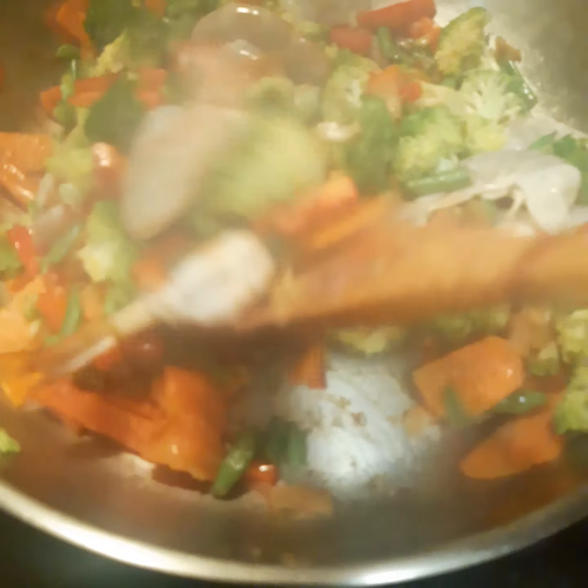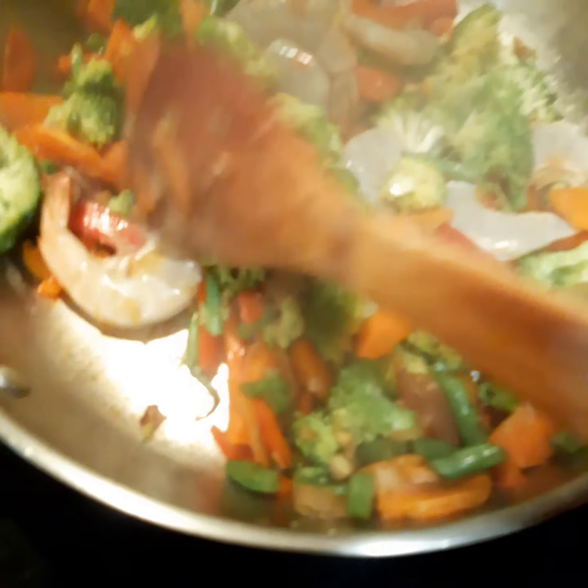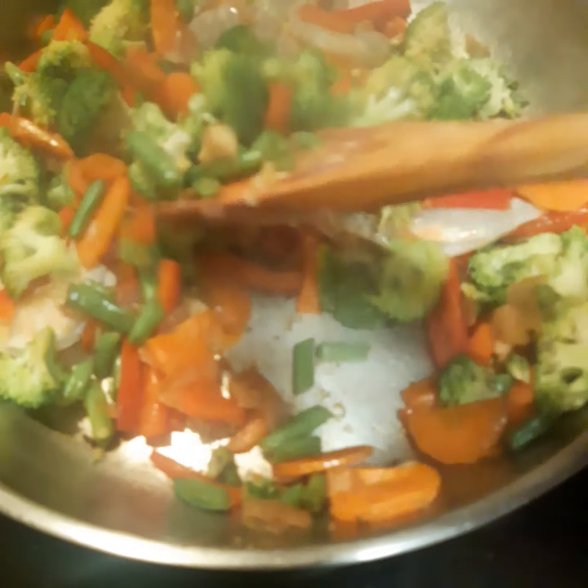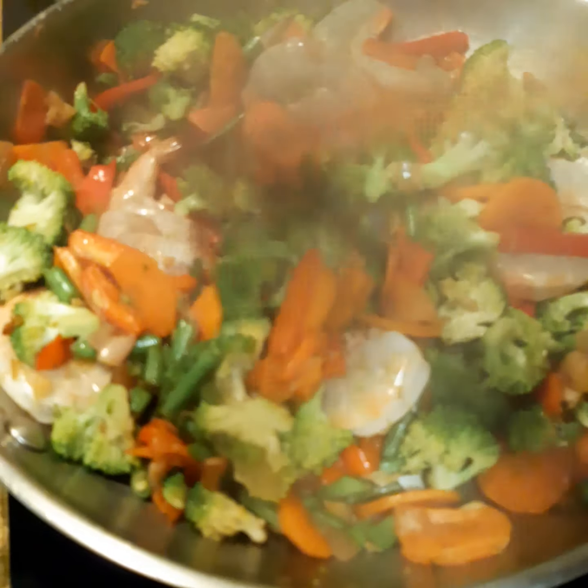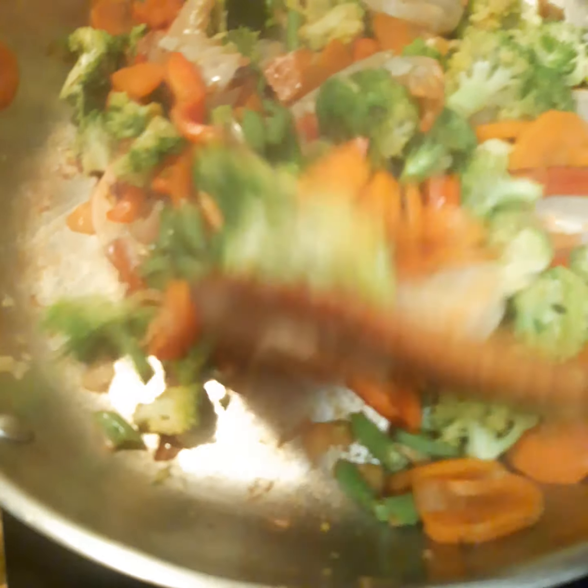I raise the fire for the last two minutes because the sprouted beans release a lot of water, so I don't need to add any water to the pan.